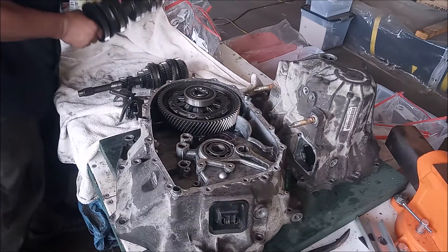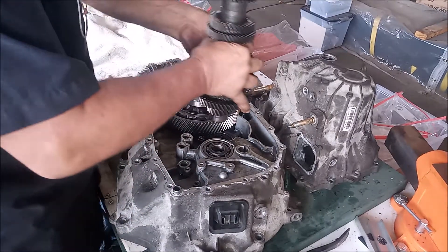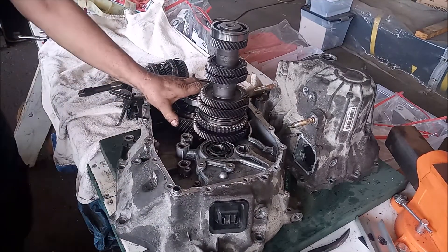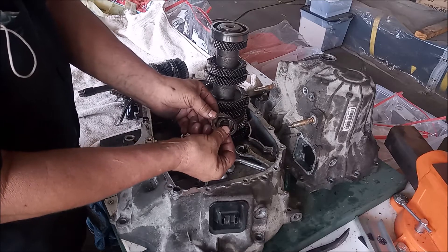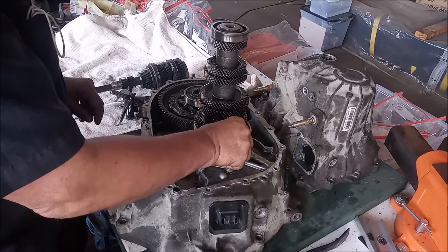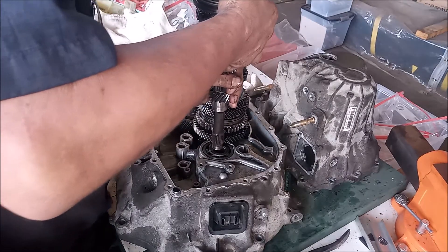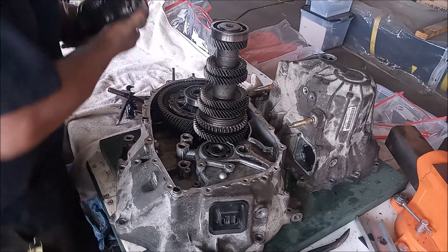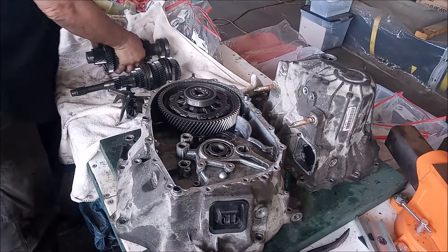They kind of came apart on removal. Here is the output shaft. The output shaft sits right here. Now this is where the input shaft goes. The input shaft has two washers at the bottom that we want to make sure they go on there. And obviously there's no way to slide this in here with the output shaft in place, so what we have to do is take them out and put them back together.